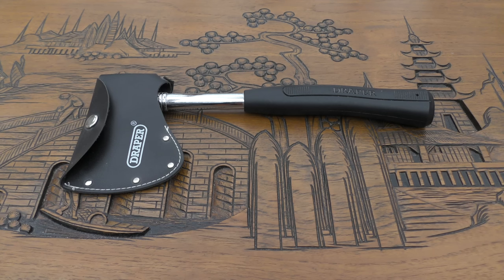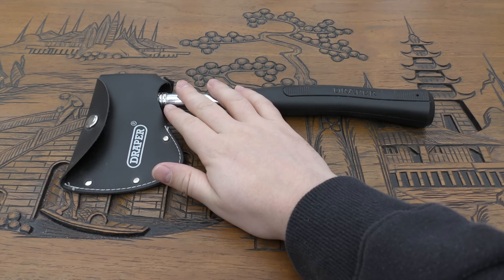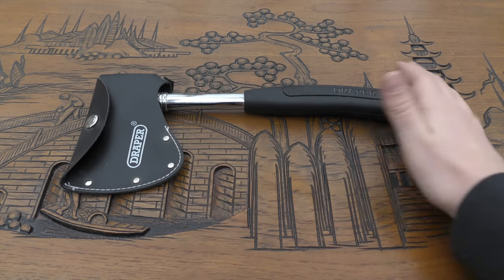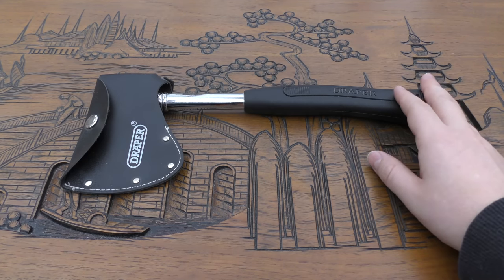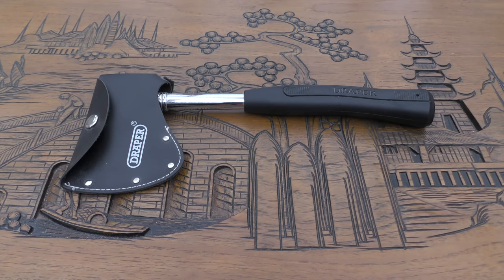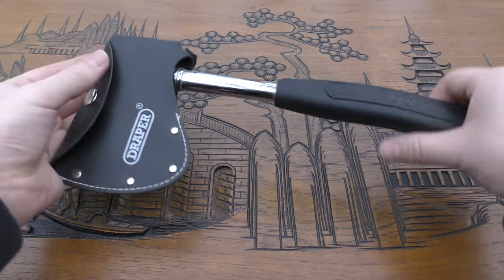I'll start off by giving you some specifications. The thickness of the spine is 20.2 millimeters. The overall length is 12.7 inches or 32.3 centimeters. The cutting edge is 3.1 inches or 7.8 centimeters. The weight is 28.5 ounces or 808 grams, so it's pretty heavy for this size of tool.